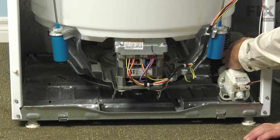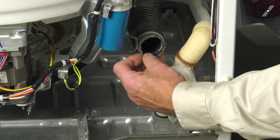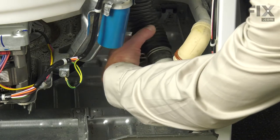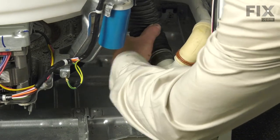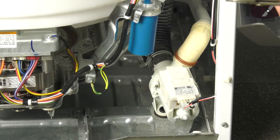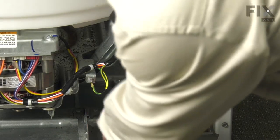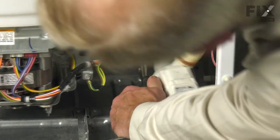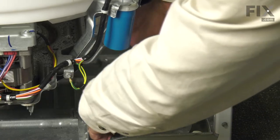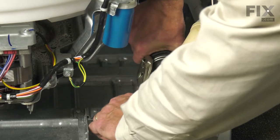Next, we'll reconnect the tub-to-pump hose. Take that hose and you'll note that there's a couple of notches on that hose end that will line up with some ribs on the inlet to the pump. Just slide the hose on. You may need to move the clamp back further on the hose to give you some more room. Make sure it's pushed firmly onto the pump and line the clamp up.